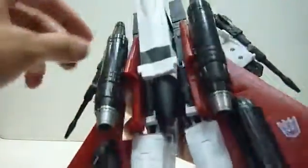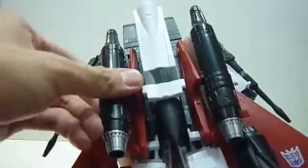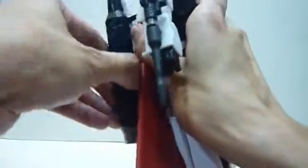Before we go on to the transformation, just a few things to highlight. When removing this giant missile port, just make sure you hold on to the red piece and slowly wriggle it out. Don't just wriggle it out directly — this piece feels a little fragile. Just to make sure you don't end up breaking something or stressing the plastic, hold on to the red piece, wriggle it gently, and then you can get the thrusters out.